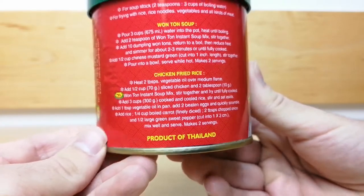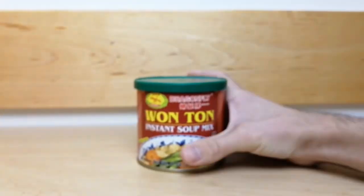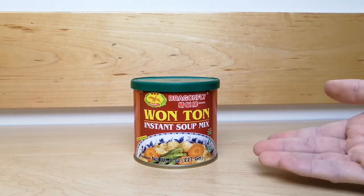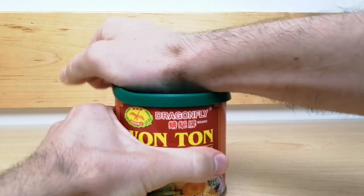As you can tell, there are a variety of ways you can use this soup mix. You can try these recipes and also make up some of your own. I know you will love this instant wonton soup mix, and I hope you'll try it out soon. I'm going to open up this can and show you how it looks.